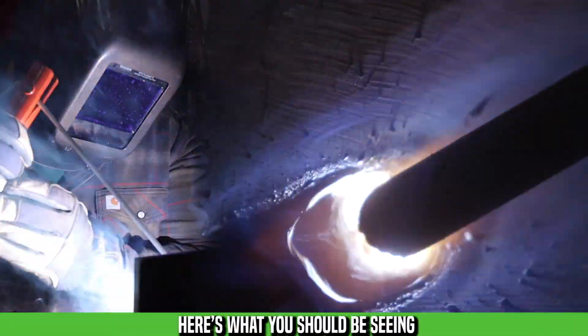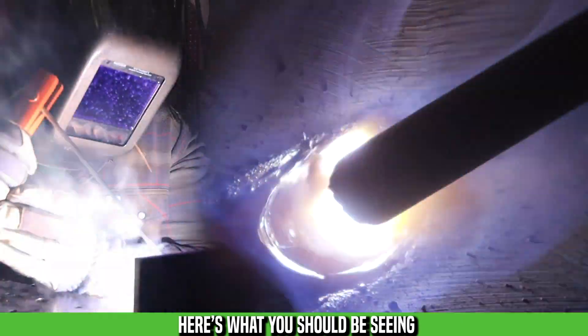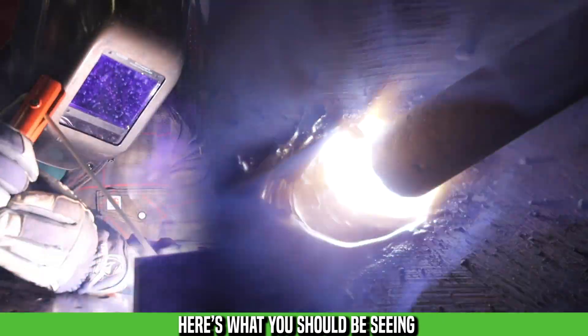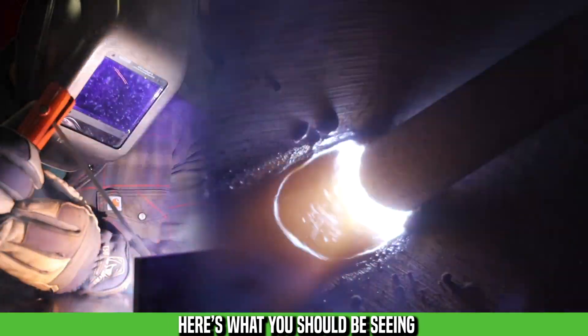This is what you should be seeing in your hood. Everything's flowing, the flux is behind my molten puddle. I have a nice 10-degree work angle on my electrode drag angle, equal leg length, and travel speed is consistent and controlled, not erratic.